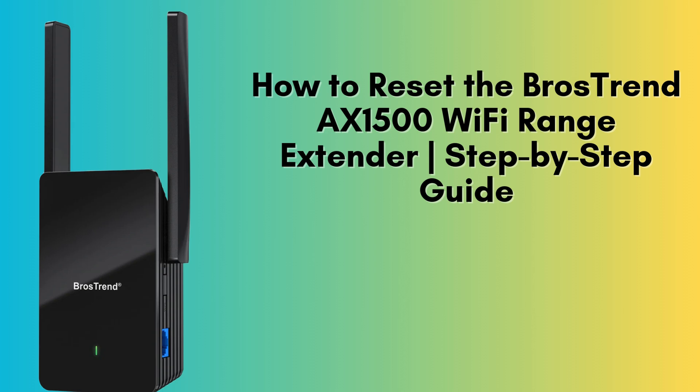In today's video, we'll guide you step-by-step through the process of resetting your Brother's Trend AX1500 Wi-Fi Range Extender. Whether you're troubleshooting an issue or simply want to begin the setup process from scratch, resetting the device is an easy and effective solution. Let's dive right in.